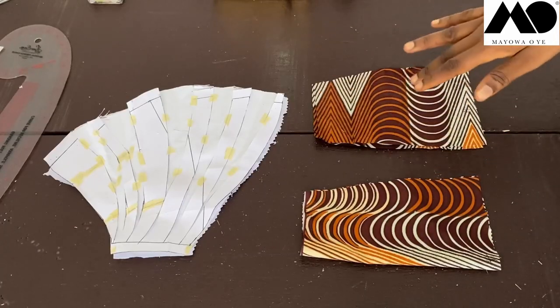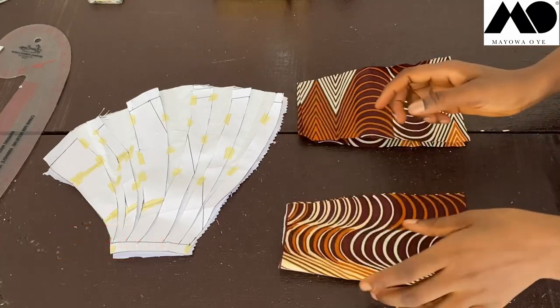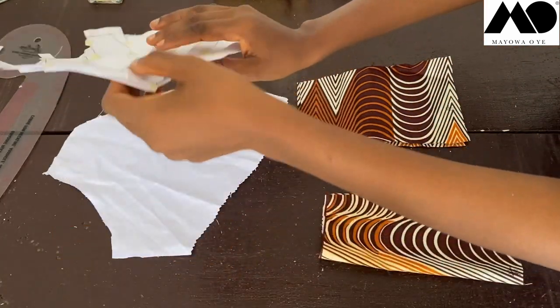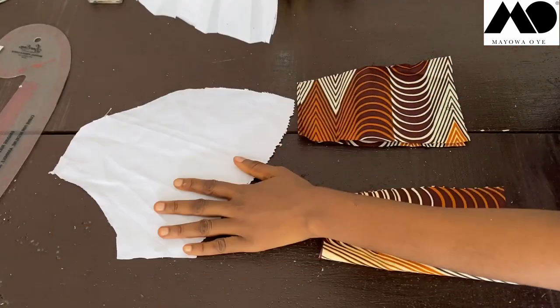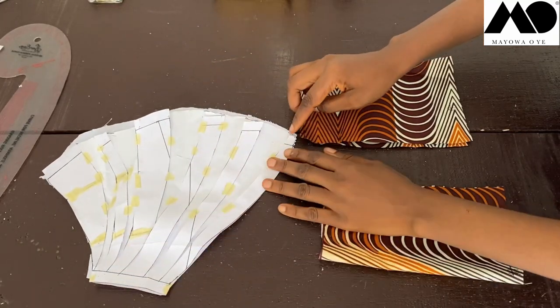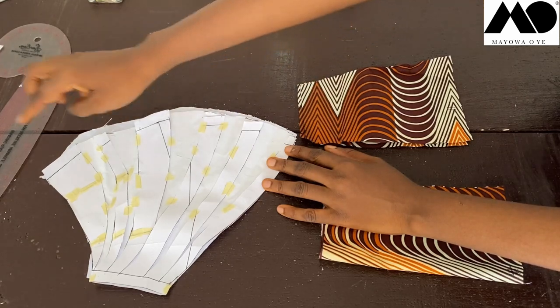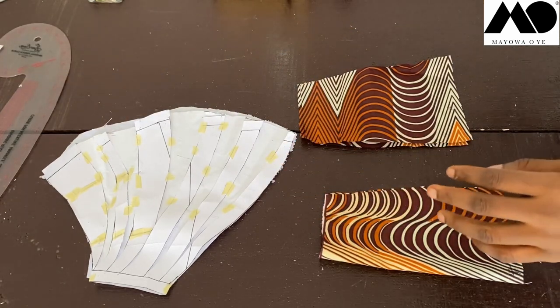These are my cut-out fabric pieces: two back skirt pieces and one front skirt piece, plus the draped part. When you cut on fabric, remember to notch all of the important points all the way along.